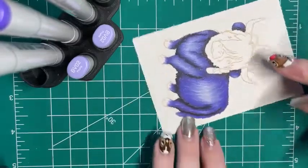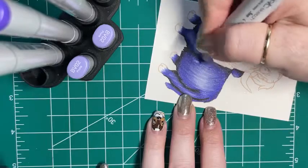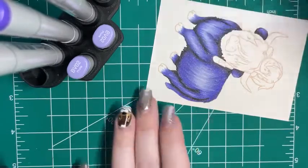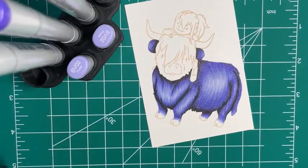This is the last color - BV02. Look at this cute purple cow! I don't know who would want a purple cow - it's like a blue-is-purple. But I really like it.